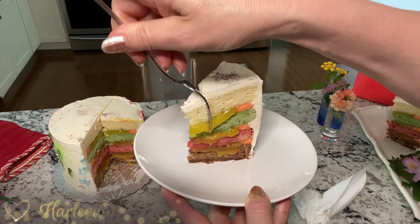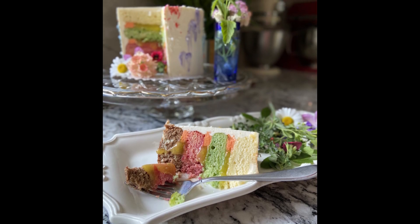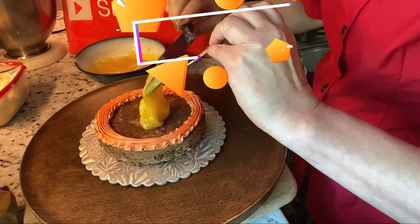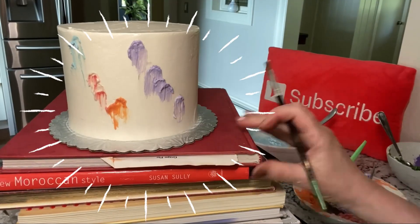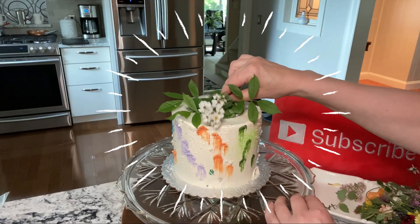In this recipe tutorial, see how to make the colorful layers of this beautiful Victorian harlequin cake. To see the lemon honey filling recipe and the decorating part, click the playlist at the end of the video. I'll put the links for you in the description box.